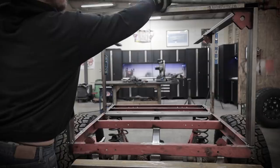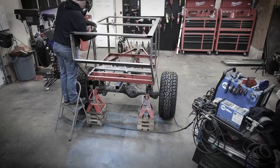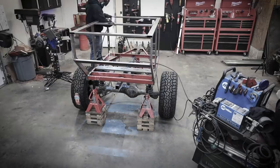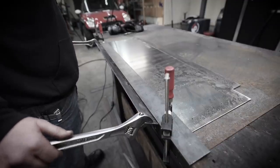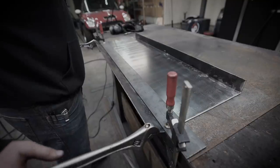In last week's episode, we cobbled together a basic structure so we can get an idea of the direction this trailer is headed. But today I want to test a couple of different ideas for a door. I want to make sure it seals really nice and tight and at the same time is super durable, so we won't have any issues with the opening when we go on rough terrain.